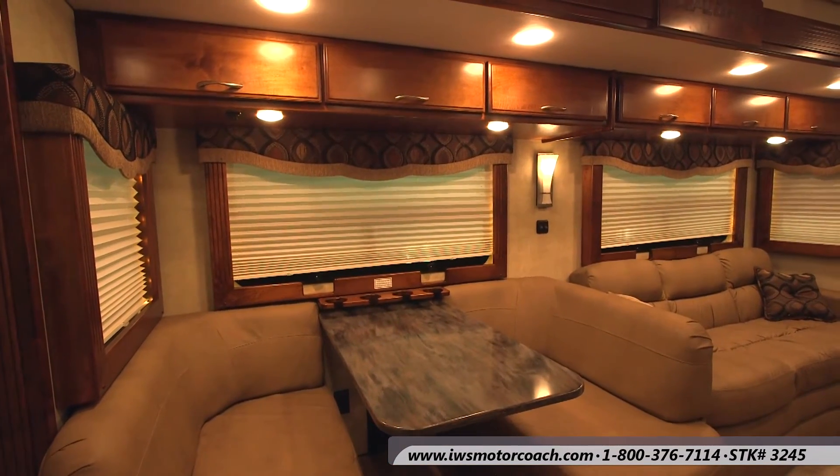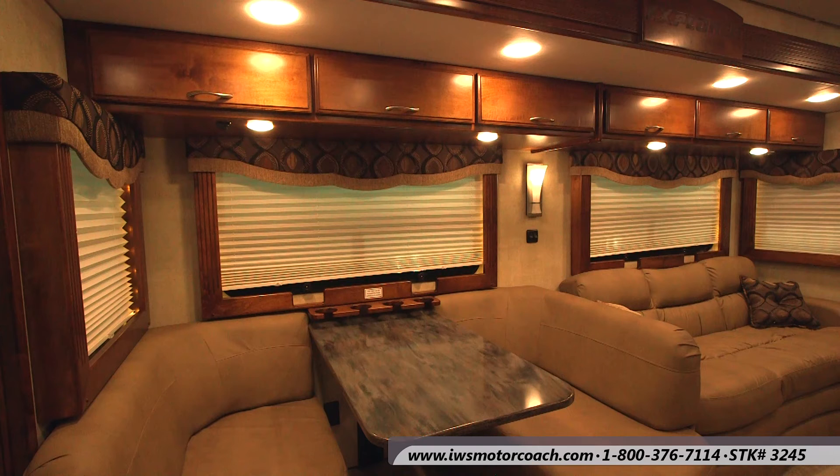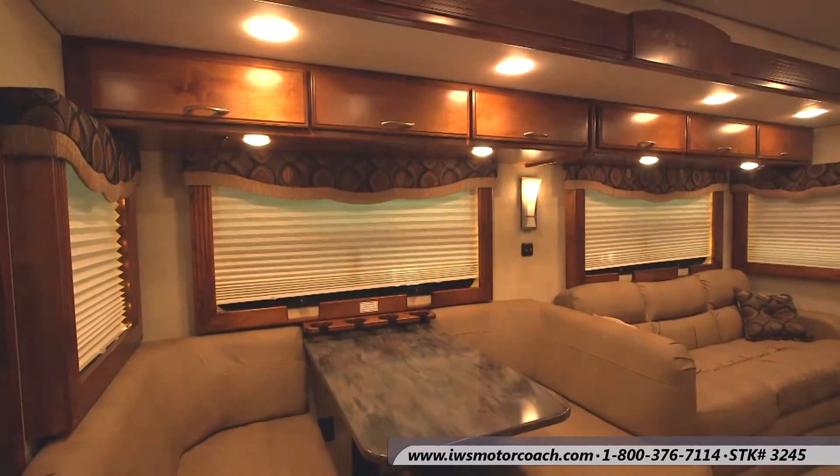Now in this particular coach the wall board is the texture wall board. We do offer it in a padded finish. This is the Bali style textured wall board. Also notice the window treatments on this one. We've optioned this coach with wood trim and we have the day-night shades that go up and down. We can also change it from a wood trim to more of a fabric decor package.